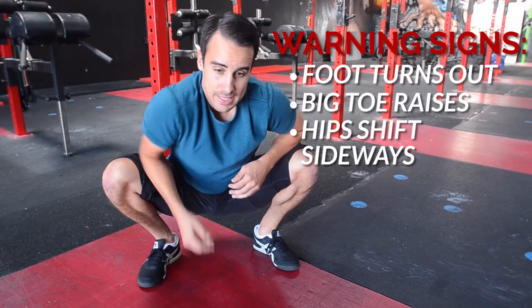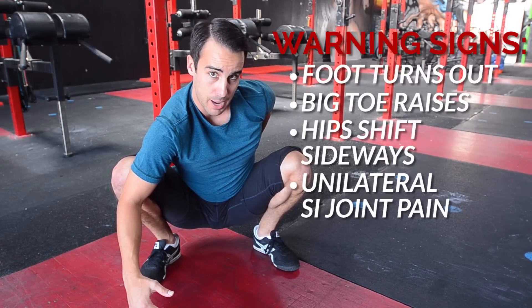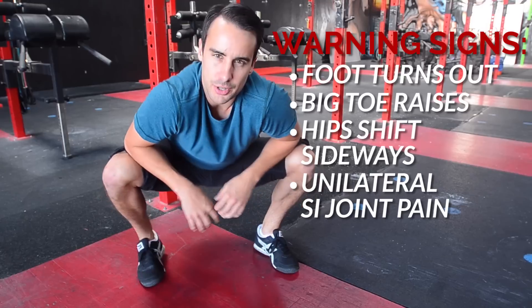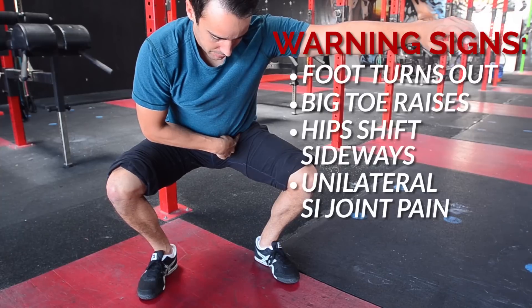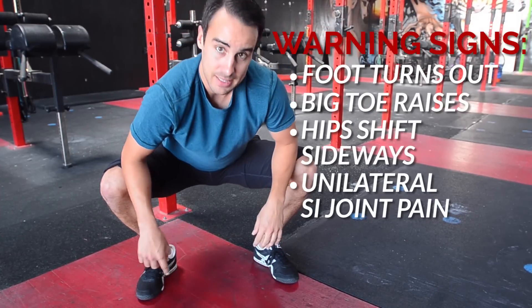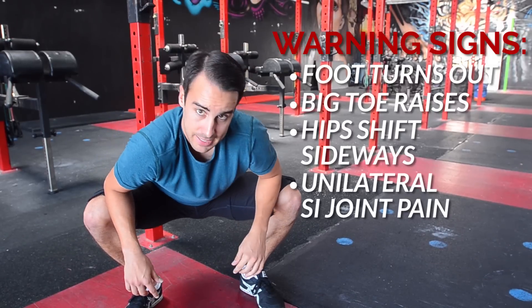The other way is you start experiencing one-sided back pain, meaning your SI joint on one side of your body starts to get lit up and almost injured or slightly injured periodically. Again, it's just a compensation. You're going into your end range of motion, you're missing range of motion here, your body hikes this hip up and puts the SI joint under stress. So you can't go into range here, the hip hikes up, and the SI gets stressed.